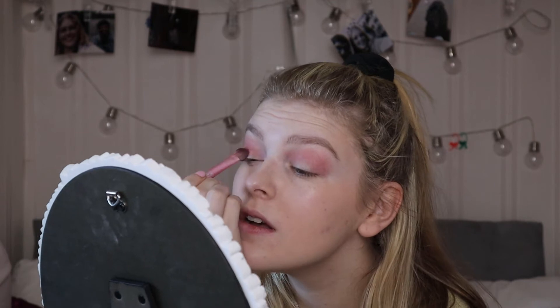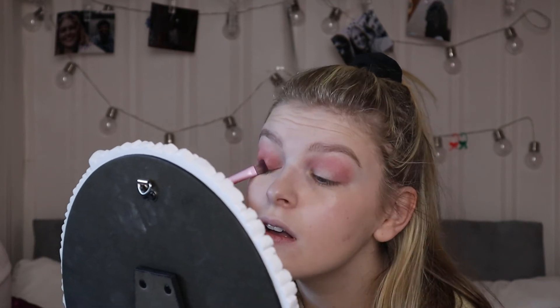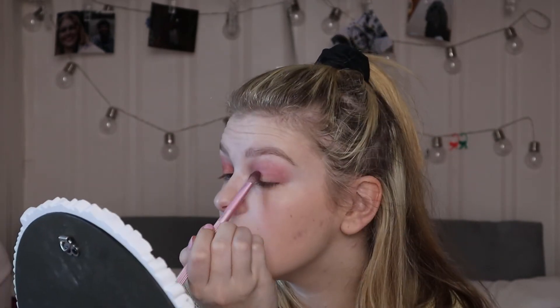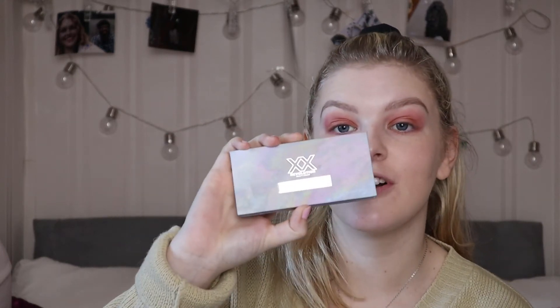I'm then jumping into the colour 'Solar' on this palette — it's more of a shimmery colour just for the centre of my eyelids. Next up I'm going to be doing my bronzer and blush from the XX Revolution again, the Distortion Complex palette.